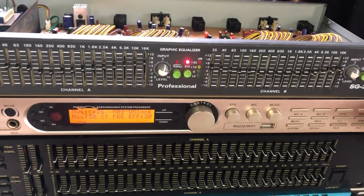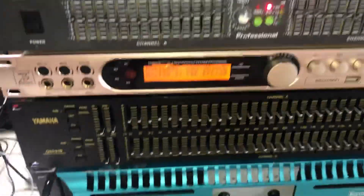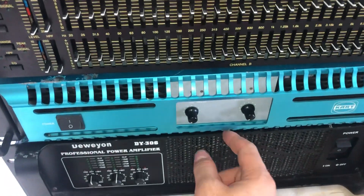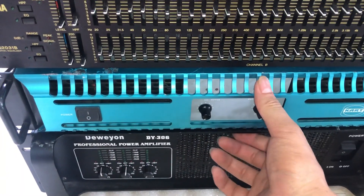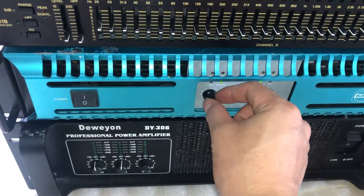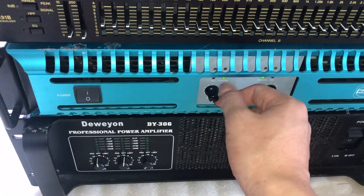Nó không thể bằng con Yamaha được nhưng mà nó chỉ thua chút thôi. Anh em đang nghe với đôi loa phủi đơn 40, con đẩy cát 600W một kênh. Ông nội có 4 con nhưng mà hôm qua bán 3 con, còn lại một con, anh em nào mà sáng này hỏi em thì nếu mà cần thì liên hệ với em nhé.